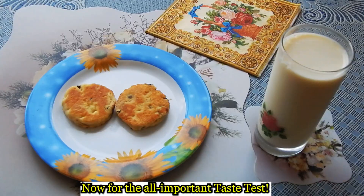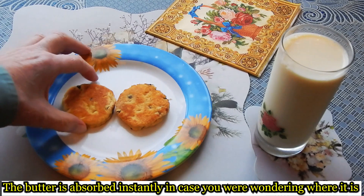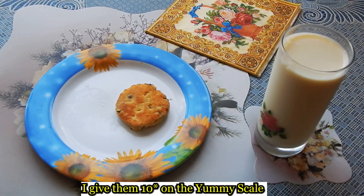And now for the taste test — hot and buttered. They taste wonderful!